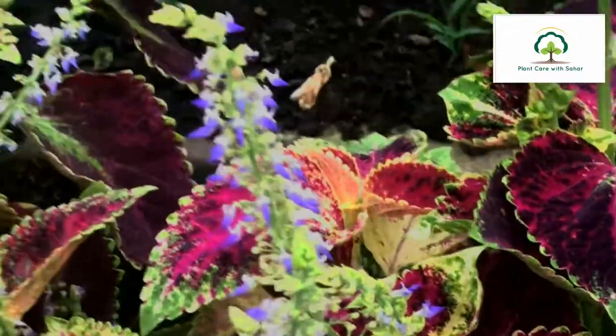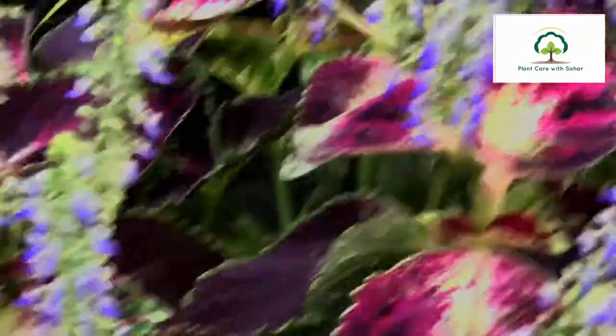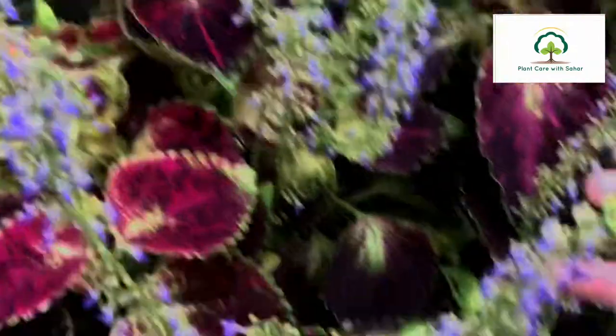For its care, you don't want to overwater it — the plant will get wet. Keep the soil moist, because every plant needs moist soil. It will stay in the shade for about 7 hours. You can keep it both indoors and outdoors; it is dignified in both areas.